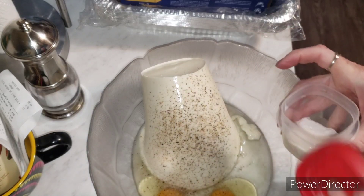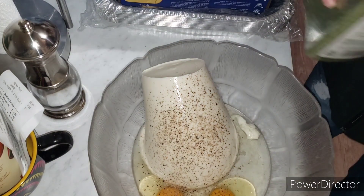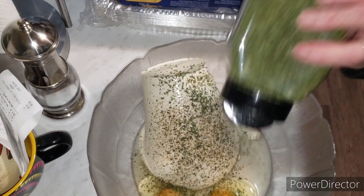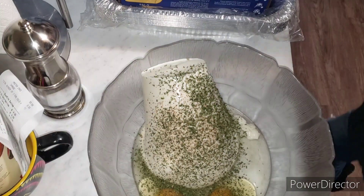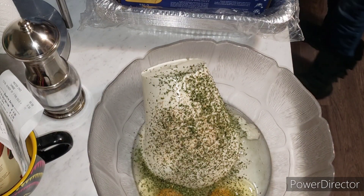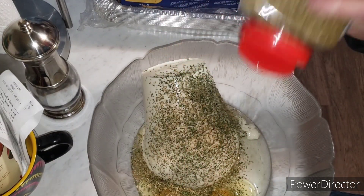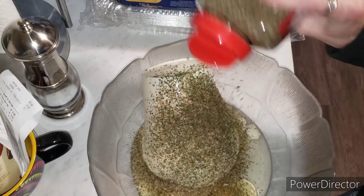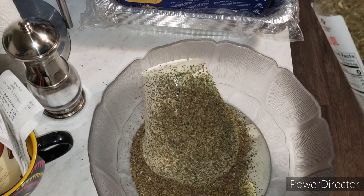I've made this a million times, so I'm eyeballing it. Parsley — I would say probably a couple tablespoons of parsley. And then in with oregano. I have fresh basil, but I'm also going to go in with some dried basil. I eyeball it, but I'll leave the instructions down in the description or the show notes.